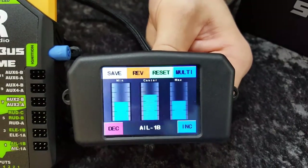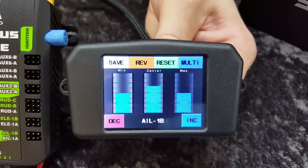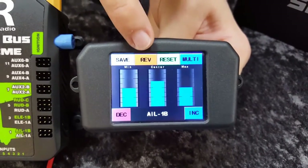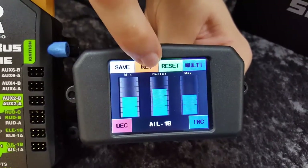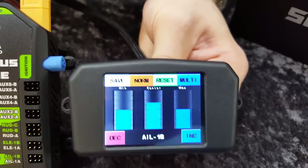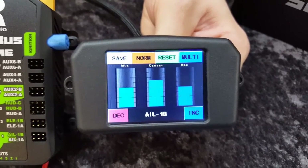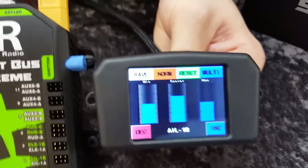We've got Save, Reverse or Normal, Reset, and Multi for 14-point matching. It's very simple to set up — once you've got both servos plugged into your SmartBus, you just hit the increment. That'll be moving the slave servo against the master. You can also set these up on a left and right wing, left and right elevator, or if you need to reverse your servo. If you hit the reverse button, it goes to normal — that makes both servos go the same way. Reverse would reverse your slave against your master.